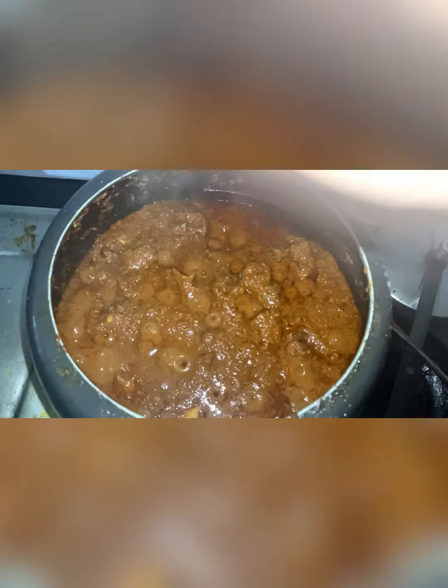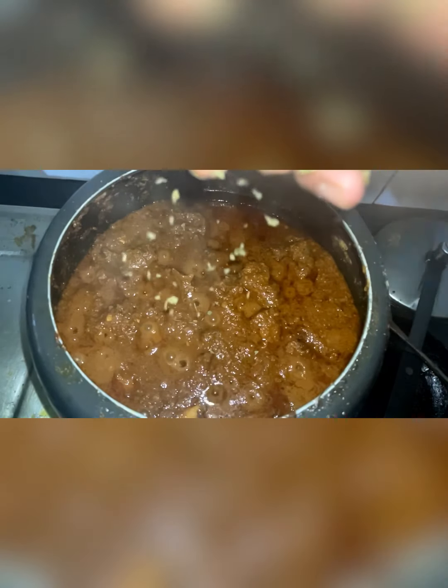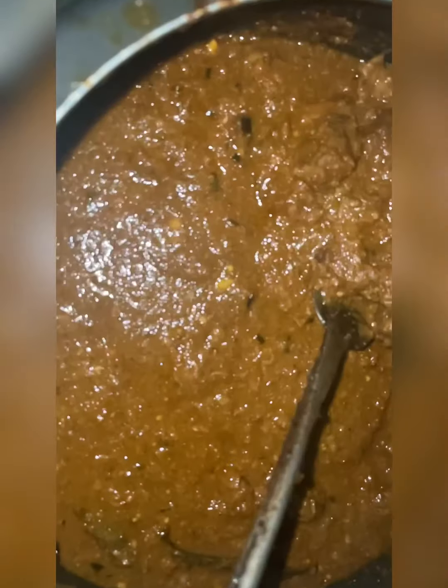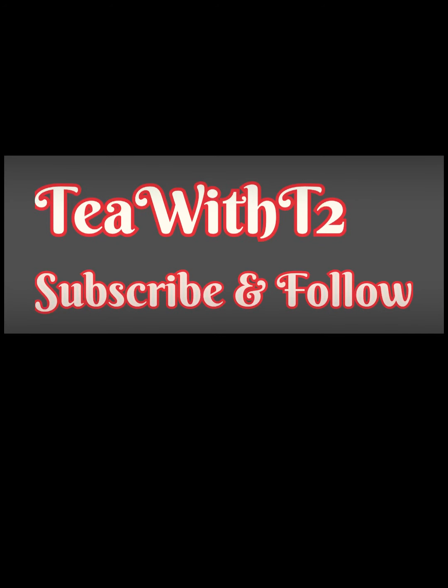You have to soak the cashew nuts and almonds overnight and make a thick paste out of it — this adds to the richness of the gravy. Keep simmering, and after another 10 minutes add some kasuri methi right at the end. Mutton handi is ready — enjoy it with parathas and pulav!